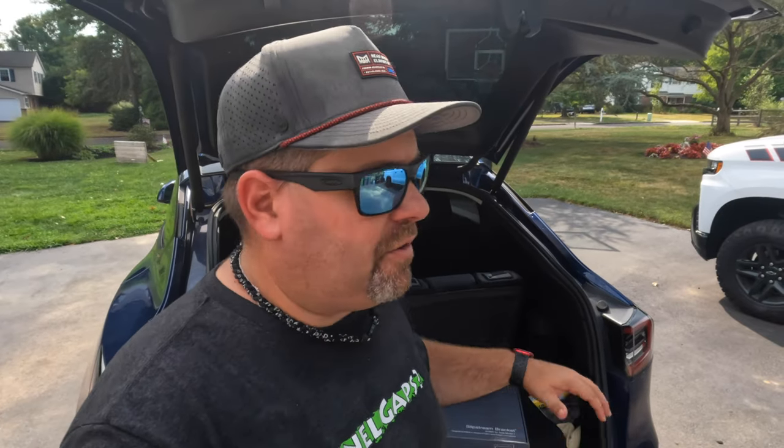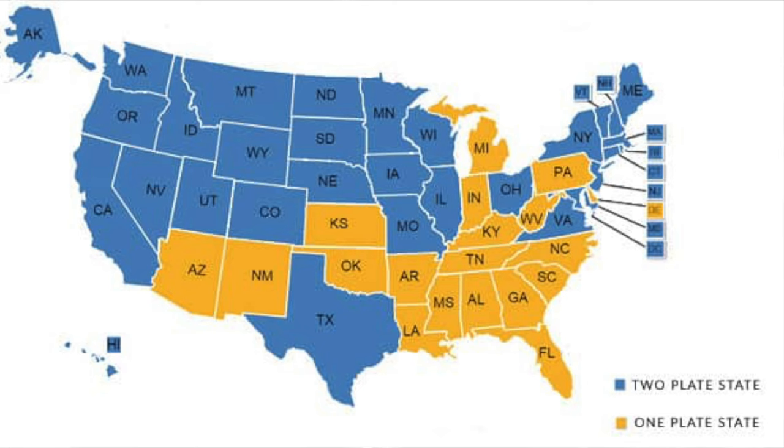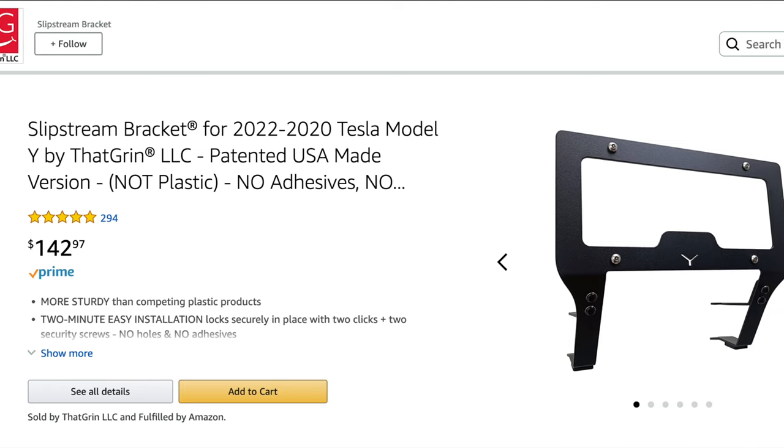Last but not least is something we don't need here in Pennsylvania since we're not required to have front license plates, but a lot of places across the country do require it. We get questions all the time in the comments asking about a front license plate bracket that won't ruin the look of the Tesla. I reached out through our social media channels and got a lot of feedback. One product that stood out is called the Slipstream, made by a company called That Grin.